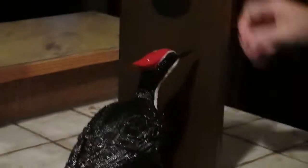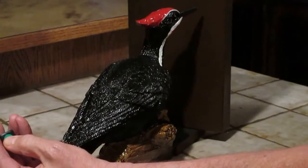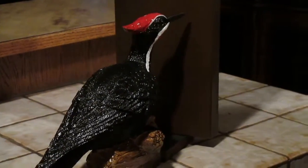Let's see what he does. You push this button... and it's broke.